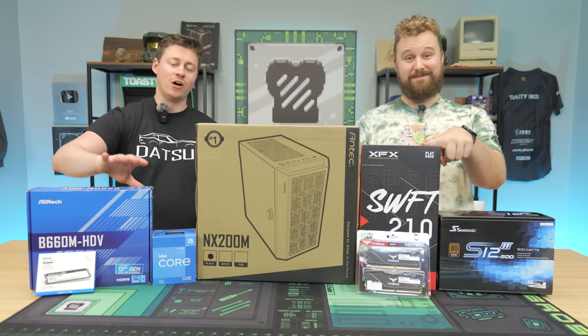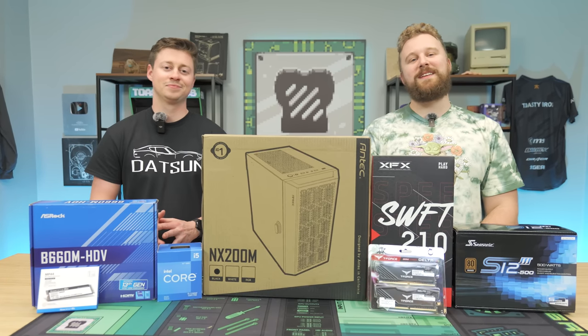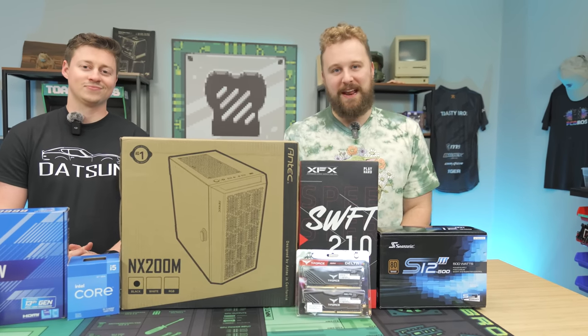This PC right here is $750. We're going to show you how to build it at home and we're going to show you how to get one for free. But before we dive into today's video, let's hear a word from today's sponsor.